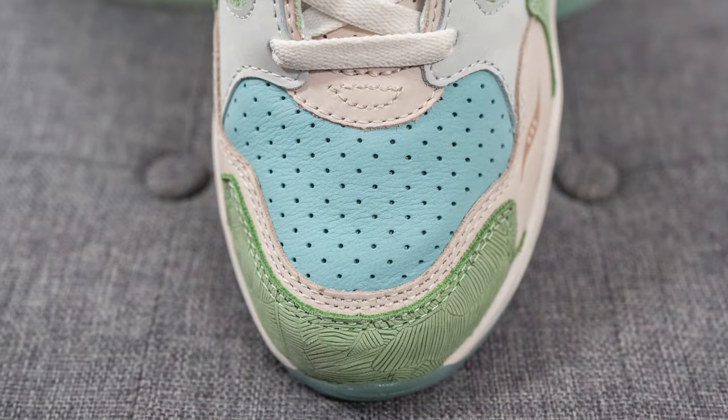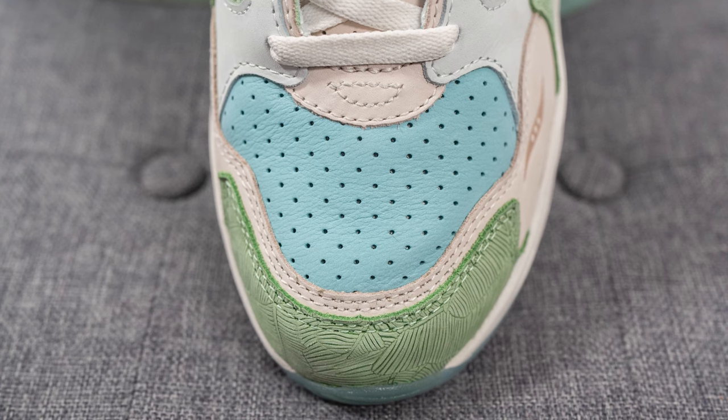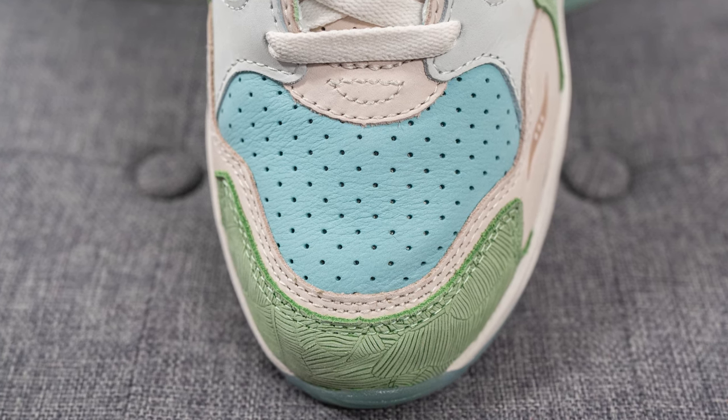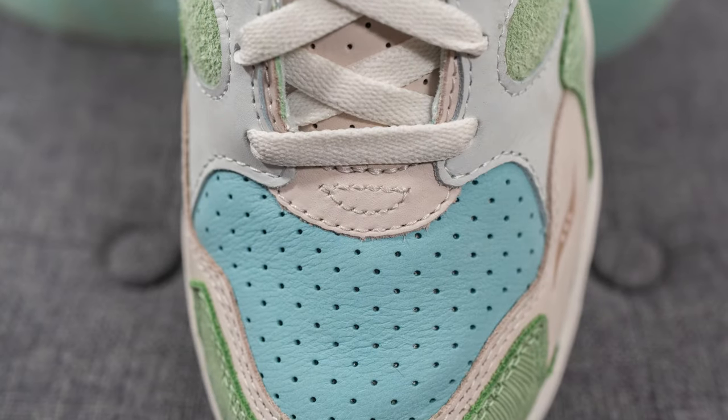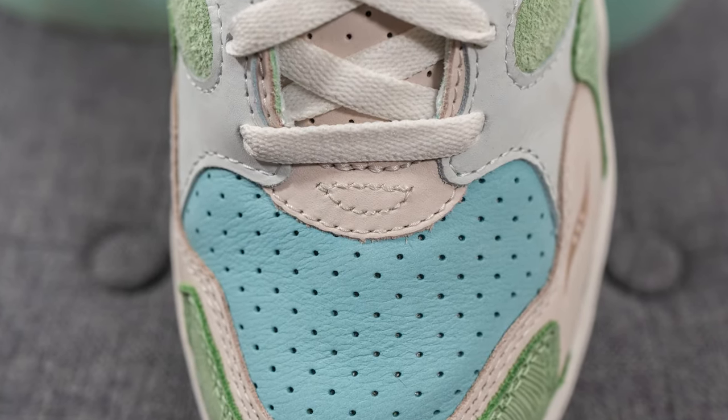Diving into the details of the shoe, starting with the toe box — this is covered in a genuine layer of leather in this pale blue shade. This leather is completely perforated, and right above this on the U-throat we have this beige colored leather.